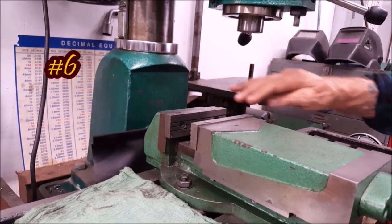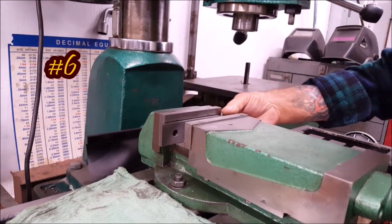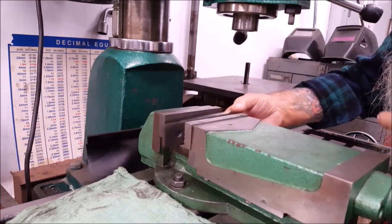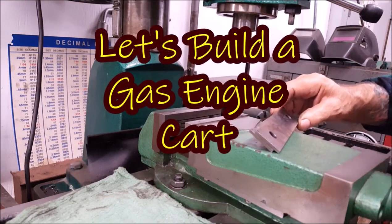Now we'll get a couple of parallels and lay them in there. I think that right there will be about right. That's an inch and a quarter.